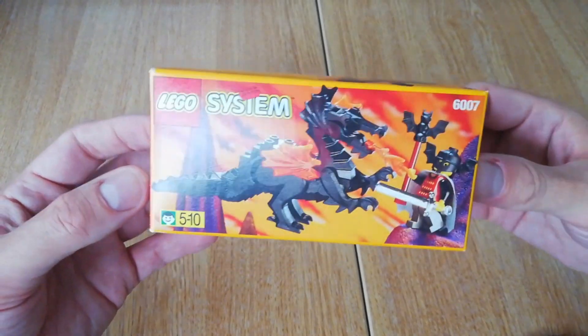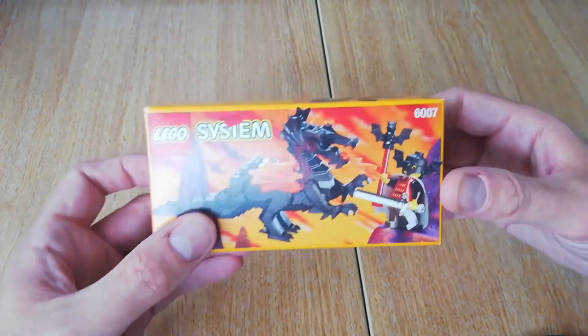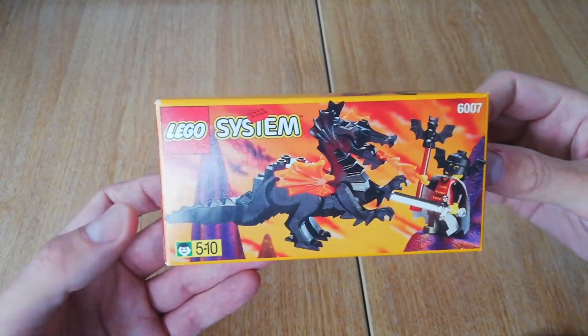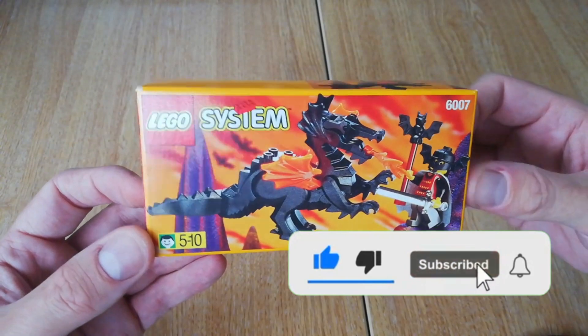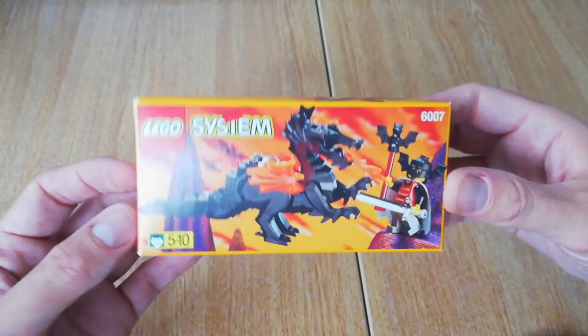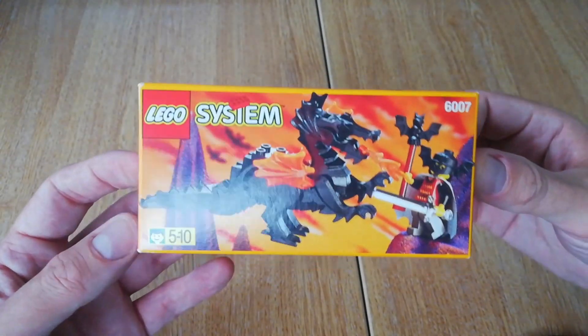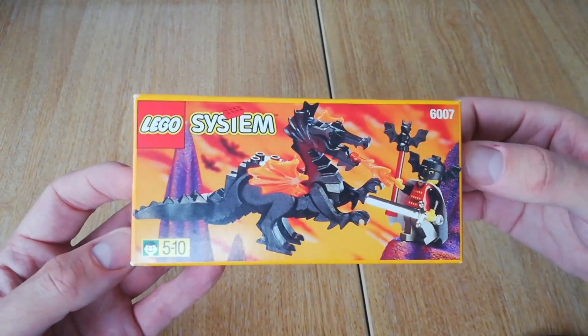I've got another very small set to build for you. We're sticking with the Fright Knights theme from last week — it's called Bat Lord, although there were different names for this set which I'll explain a little bit later. I'll show you what it's listed as in my UK catalog. It's set 6007.